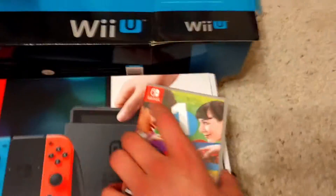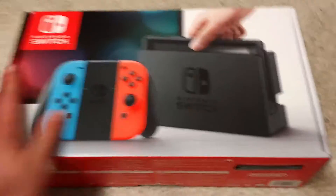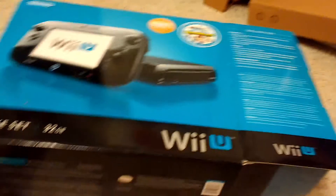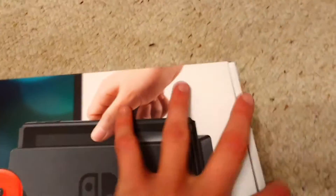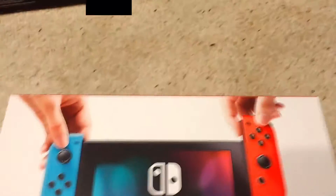I've got to do this quick because I've got to go to bed soon. I've got the neon Joy-Cons — the blue and red. We've got the front of the box; everything's pretty self-explanatory. But one thing that's different is that it shows off the actual system, and it actually shows more people using the system — like it shows hands holding it and people holding the Joy-Cons. But I want to get into the unboxing, which is the best part.